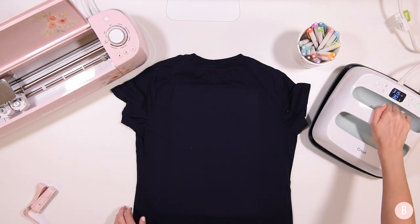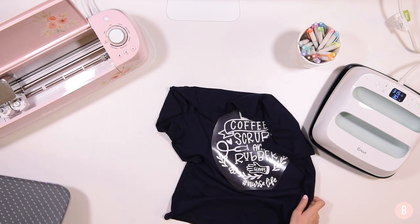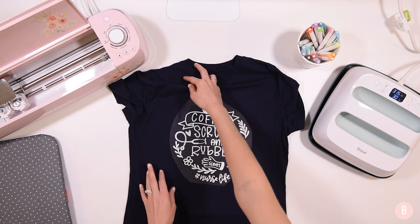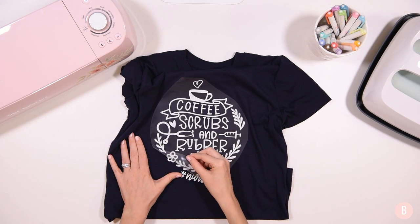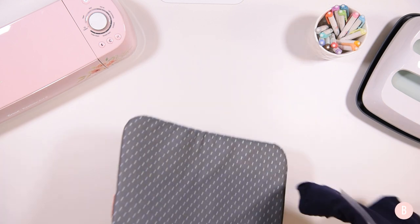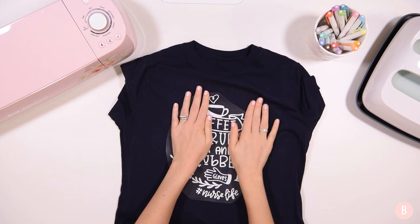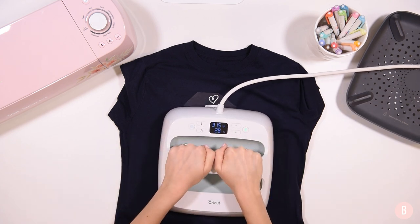This is a cool peel, so I'm removing it from the mat — since the mat retains a lot of heat — and placing it on a cold surface to draw the heat out so I can remove the transfer material quicker. Once it's completely cooled, I start peeling up and I see a little area that's not quite down. So I'll grab my mat, place it back under, and repress those sections just a little bit to make sure it's all ready to peel.